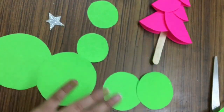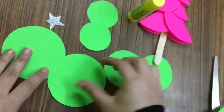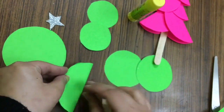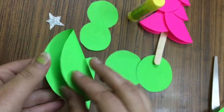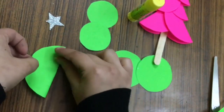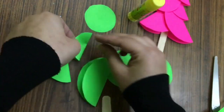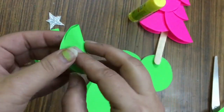Now we have six circles. Now we will fold each one into half to make a semicircle like this. We can do this step with all of the circles, just as ma'am is doing. I am folding the circle into half and then it will give you a semicircle.